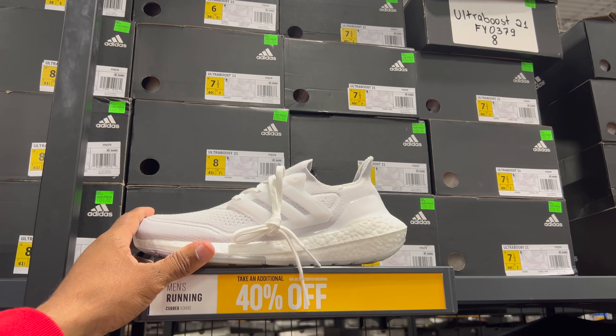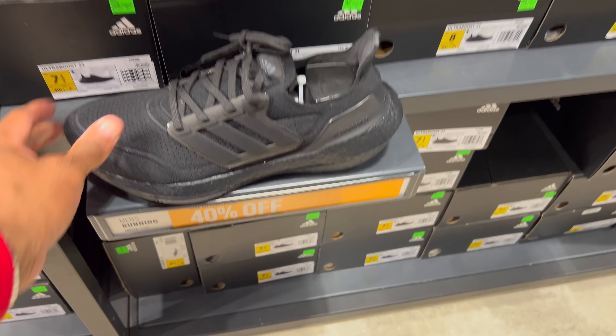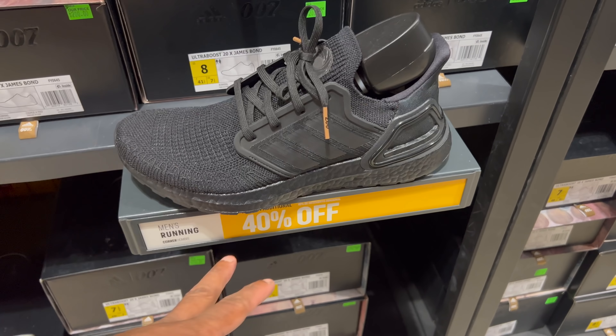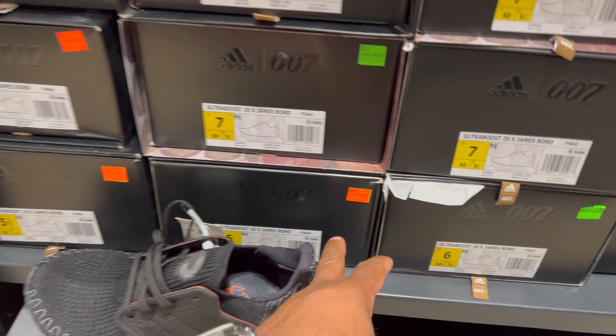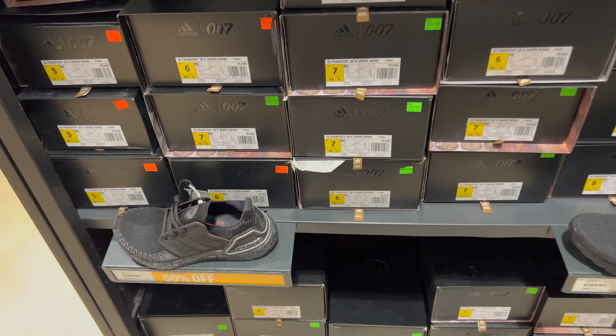Another BBL Ultra Boost 21 — not mad at this color, it's cool, 40% off of $180. Now these joints I would give a try — the Ultra Boost 20 James Bond joint, 40% off of $200, kind of pricey. The 007 version dropped down to $150 — 50% off of $150 — but all small sizes though.